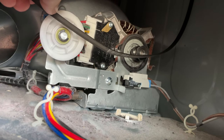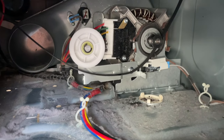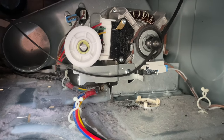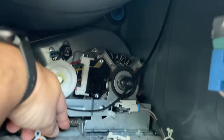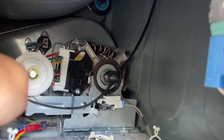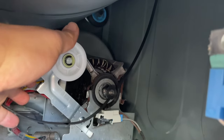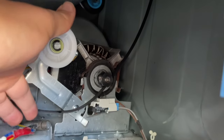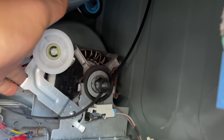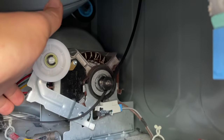What I need to do is loop this belt right here around that and we should be good to go. It's a little tricky to do with one hand, but if you look right down here there is a spring, and the spring needs to get connected to the bottom of the idler pulley hole right where my middle finger is touching. I'm going to attach it right there — and the spring is attached.